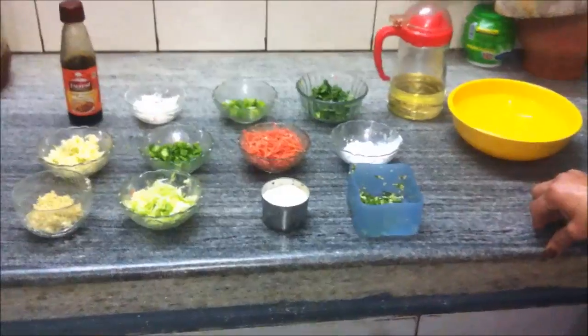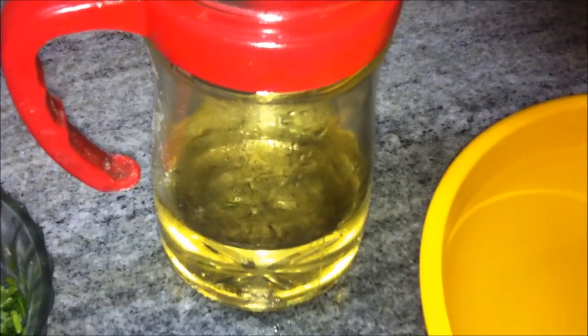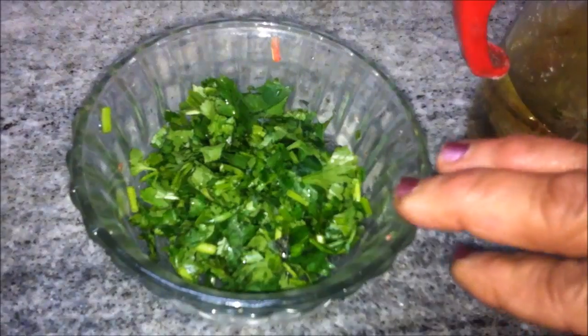Today we are going to make Vegetarian Manchurian soup or gravy for the veg manchurian. We'll need oil — one tablespoon — and aradhania or cilantro, finely chopped, three teaspoons.